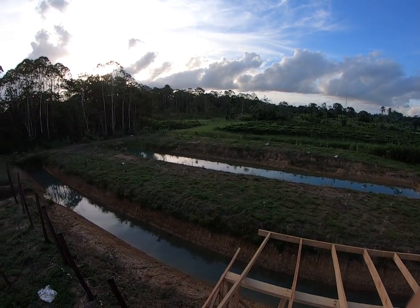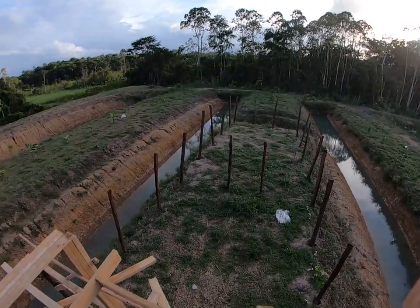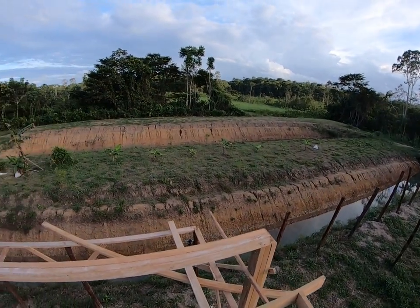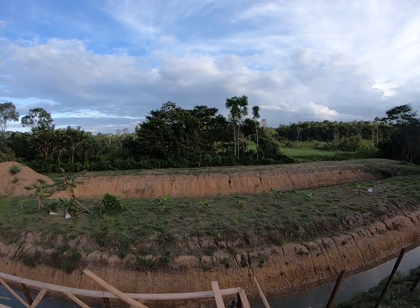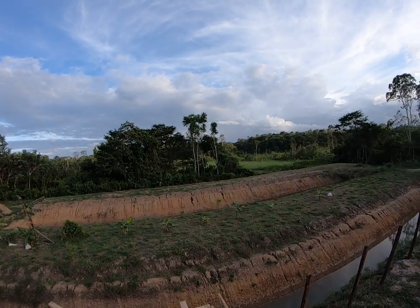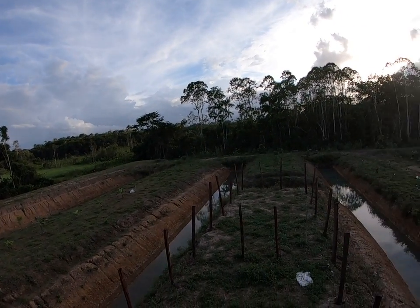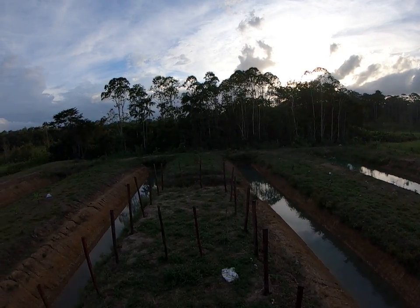We got the mangoes watered over there yesterday. This is all the citrus on this side. There's a banana row over here — bananas from all over the world. Then over there we have rambutan and breadfruit and catahar, and over on the peninsula here we have all the cinnamon apples.